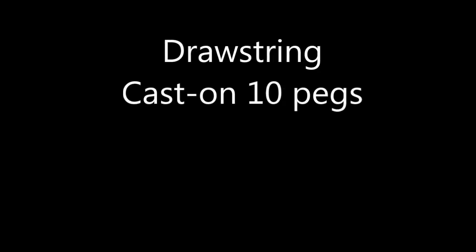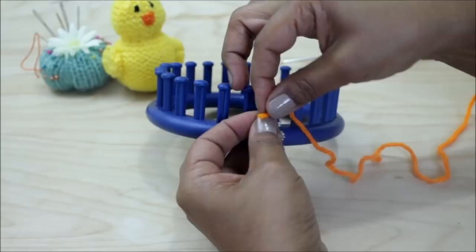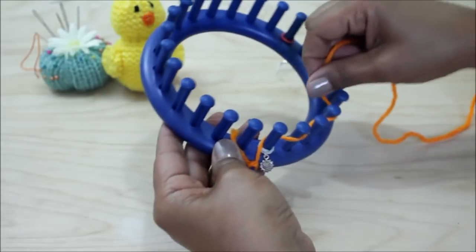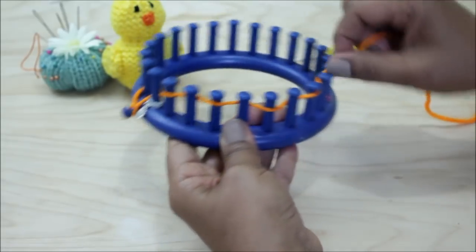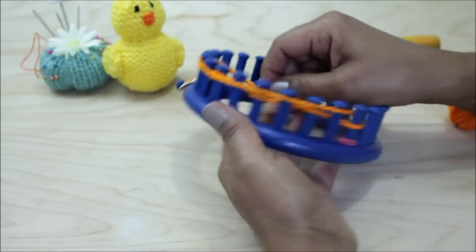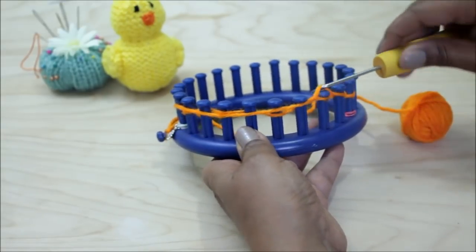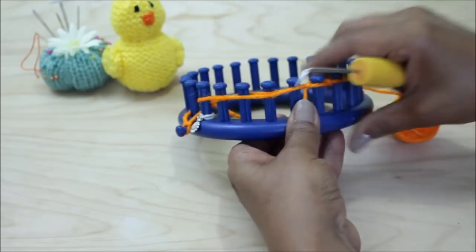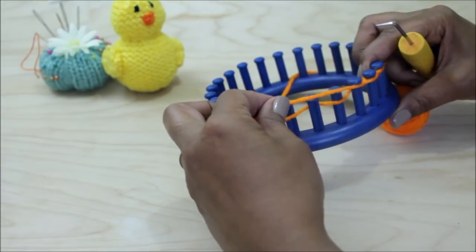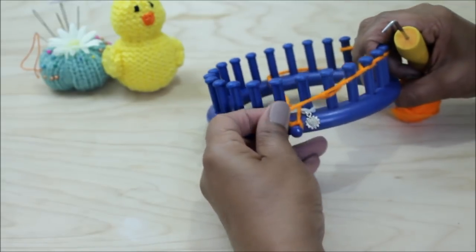Let's begin with a drawstring cast on. First, secure your yarn to the anchor peg, then take your working yarn behind peg number one, bring it forward and zigzag between every other peg until you've done 10 pegs. Then turn around and bring that yarn in front and lay it over the pegs. With your hook, you're going to knit off every peg that has two loops — in other words, every other peg. Keep that working yarn nice and loose so that when you're done with your cast on and ready for row one, it won't be too tight.